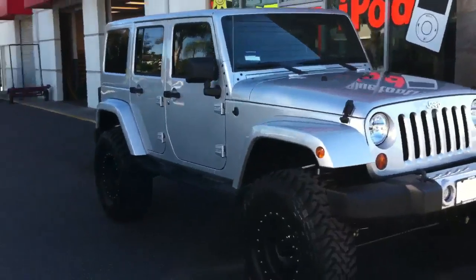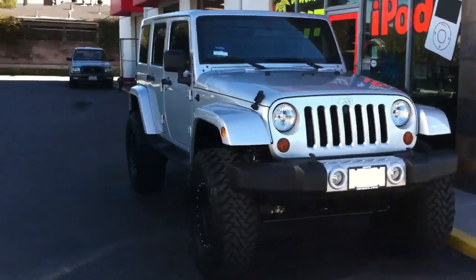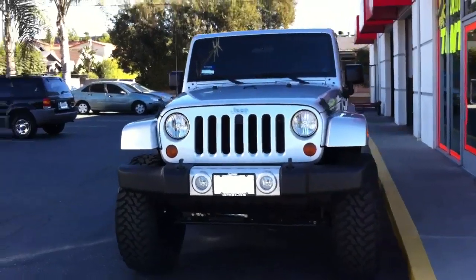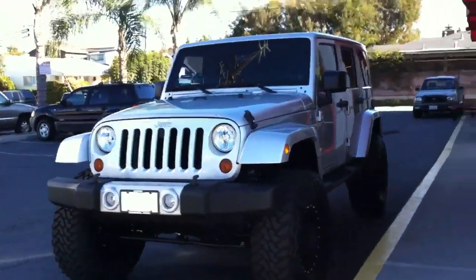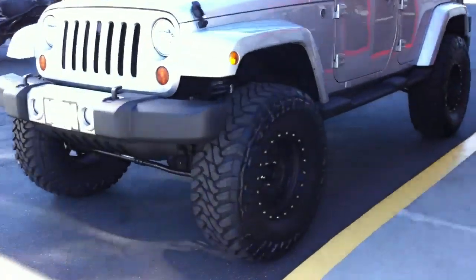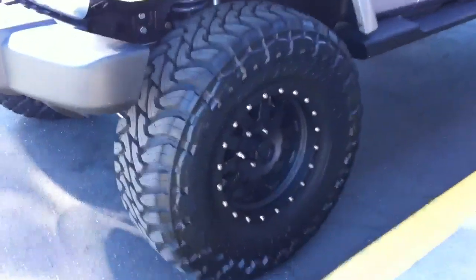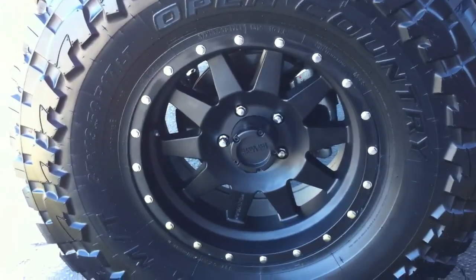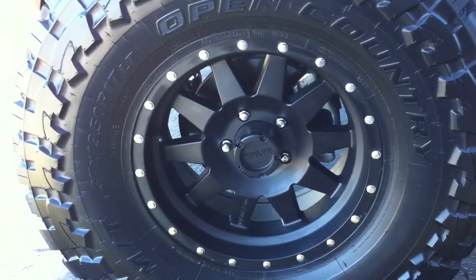We did a 4.5 inch American Expedition Vehicles lift, or AEV. Enough room to fit 37 inch Toyos, mounted onto a set of 17 inch Method race wheels — a new company based in SoCal.